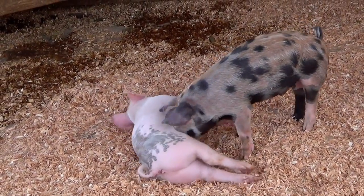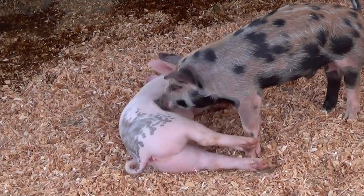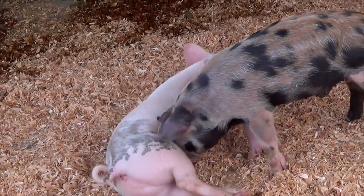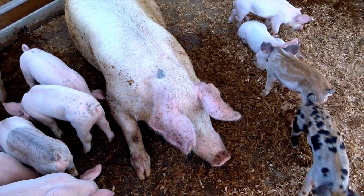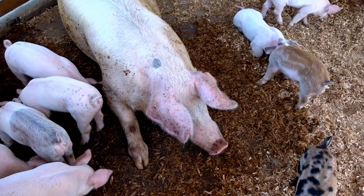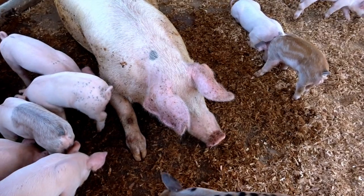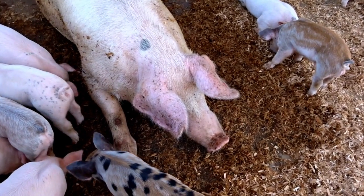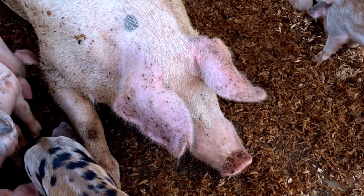Do you see all the circles on this little pig's body? And here is the spotted piglet with its mother and brothers and sisters. Look carefully, boys and girls, at mom's back and on her leg. She has a gray circle on her back and a brown circle on her leg.